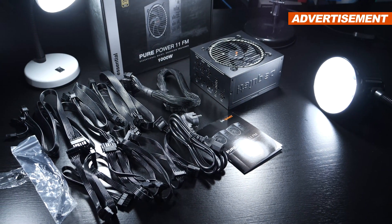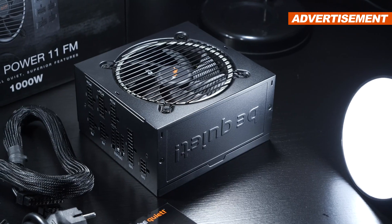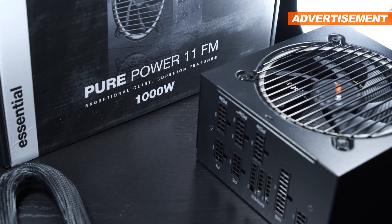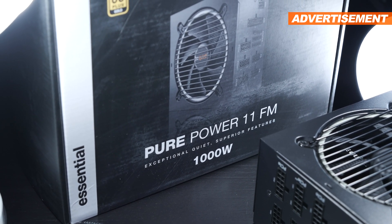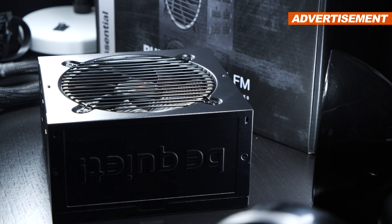As far as what comes included, as we are used to by Be Quiet, it's a very complete package: power supply, cables, screws, cable ties, and a short user manual. I'd like to make it clear that I have partially had some experience dealing with the PurePower series in the past. Those were rated at 80 Plus Silver back then and came with a lower-rated output power.